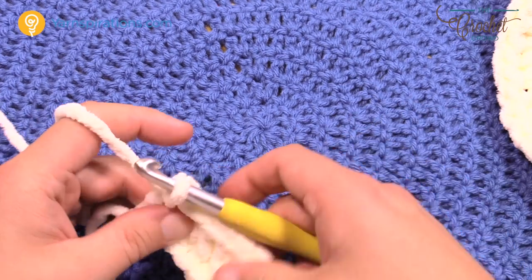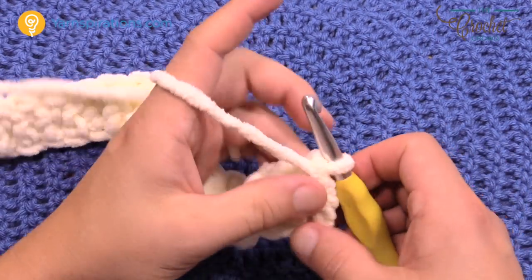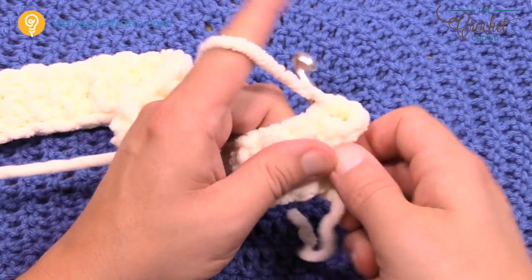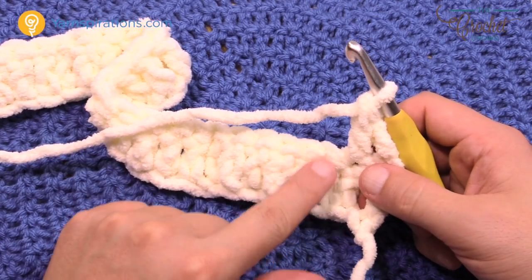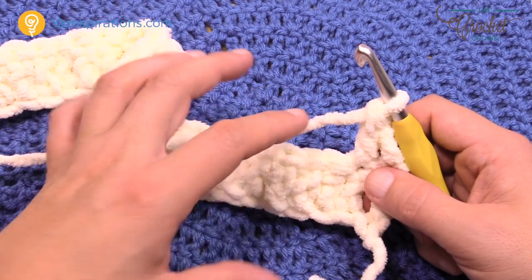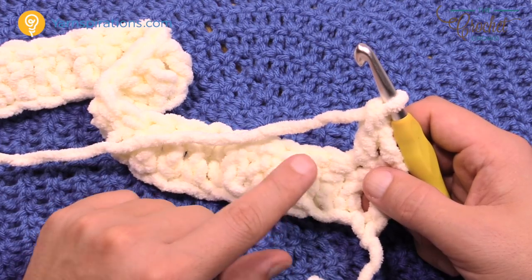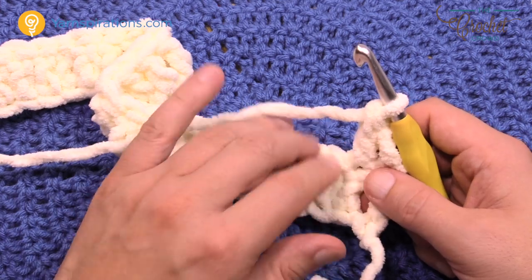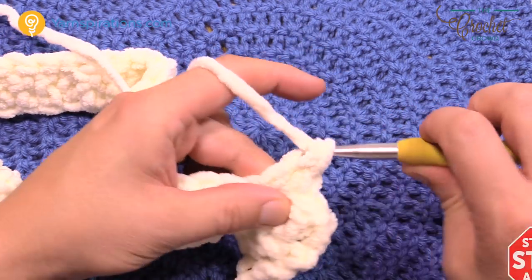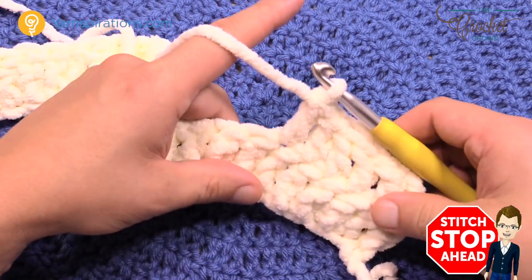There are four rows making up the white strip of the box. Turn your work and chain up three — that counts as the first double crochet — then double crochet back. Each white strip equals four rows: rows 2 through 4. Then we switch to red for four rows, do the narrower bottom section, and return to white. The repeat pattern doesn't start until after these first four white rows. Finish all four rows of double crochet and meet me back here.